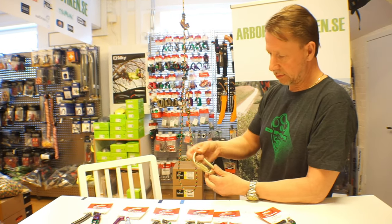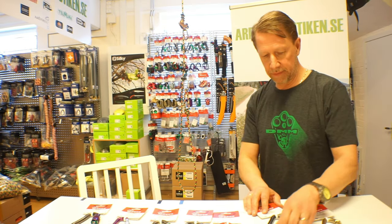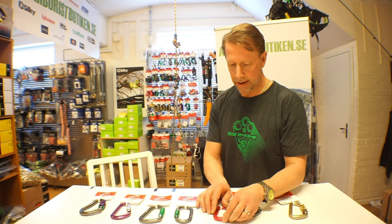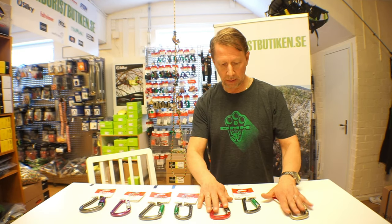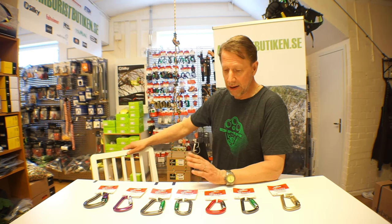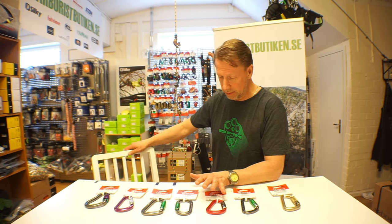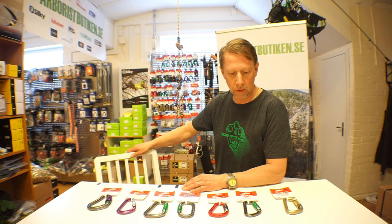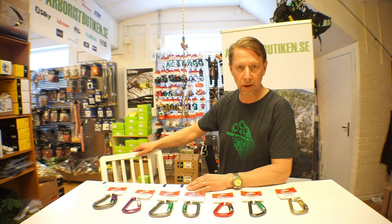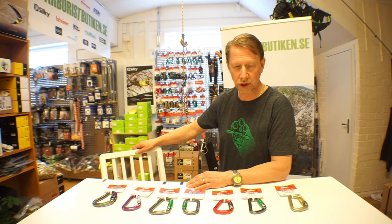All the carabiners you've seen today are very smooth and snag-free, and they come in many different versions in terms of locking systems. This has been a short introduction to some of the DMM carabiners available on our website. There are plenty more for different special purposes — have a look. Thank you for watching.